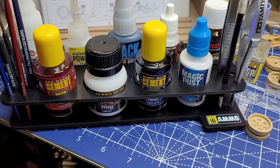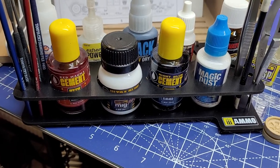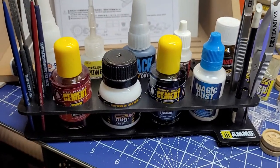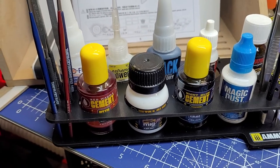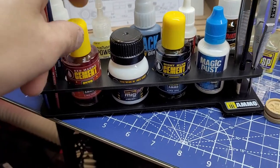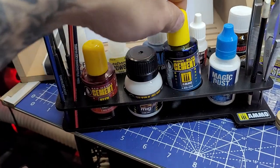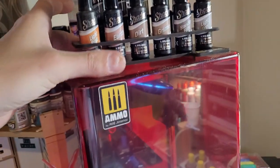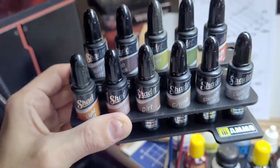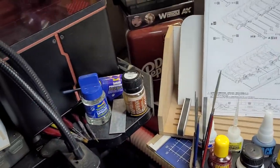Here's one of the new Ammo MiG modulation sets that just came out about a week and a half ago. They also came out with the new red cement and blue cement. And here's the shader holder that they came out with — I just bought a couple of them just to check them out.